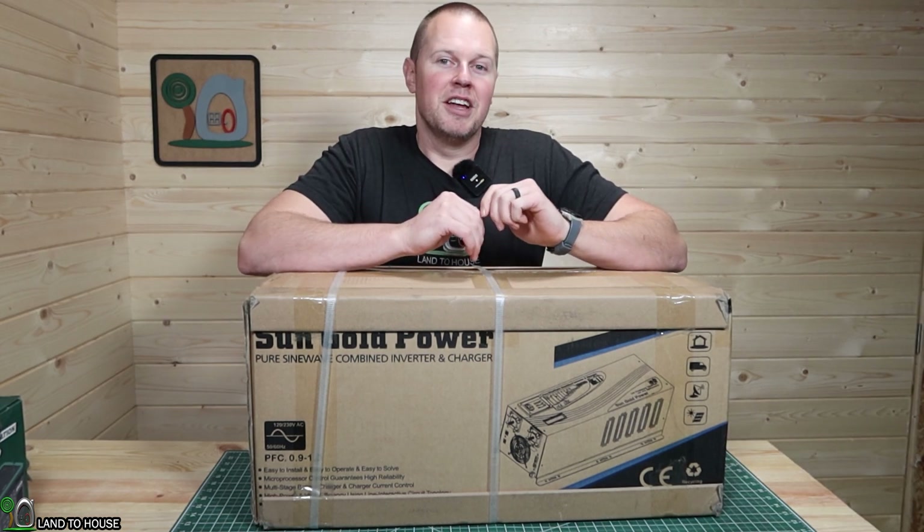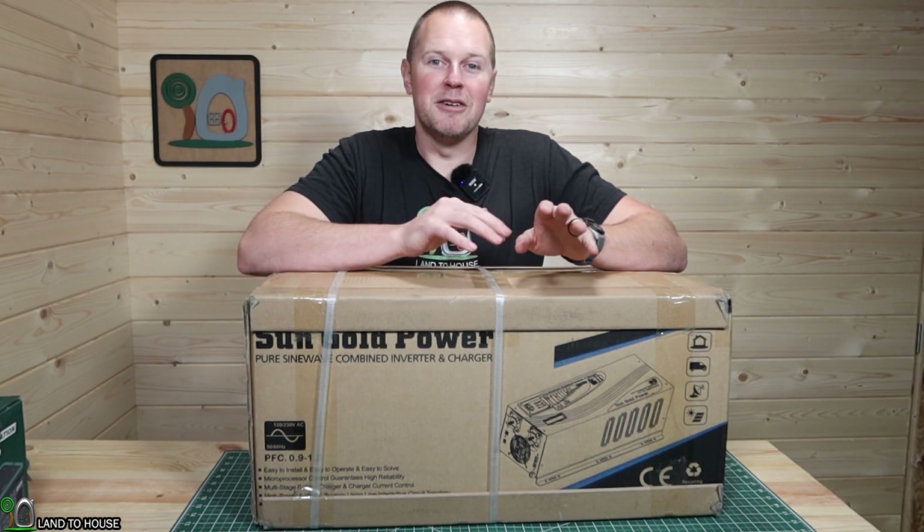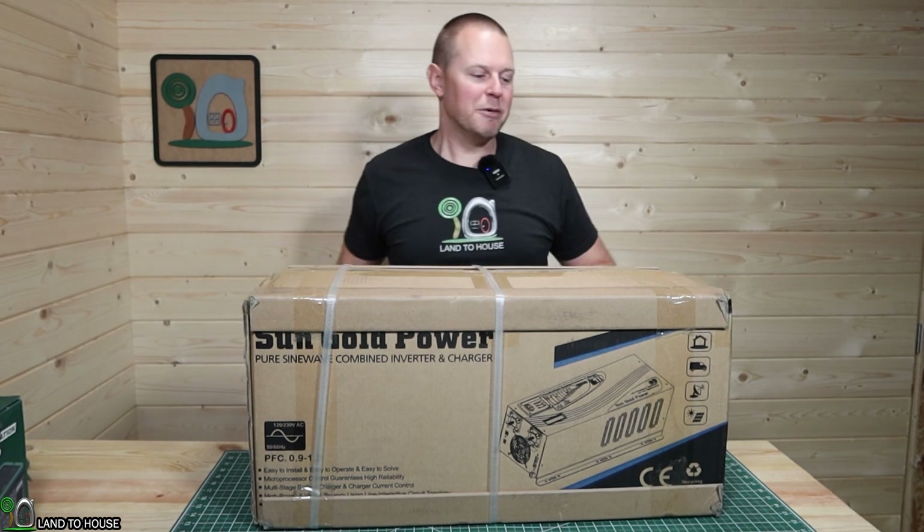Be sure to subscribe because in a future video, I will be installing this into my little off-grid tiny house so we can see it power the whole place. But anyway, let's open this up and see what it's all about.